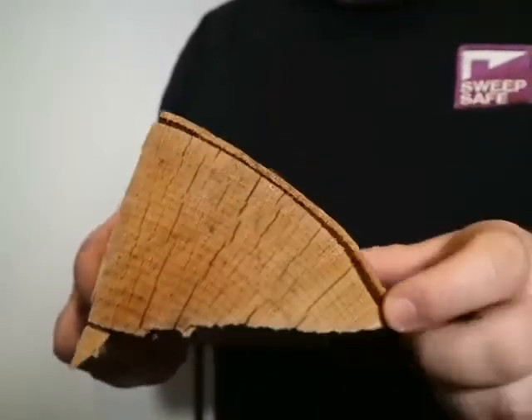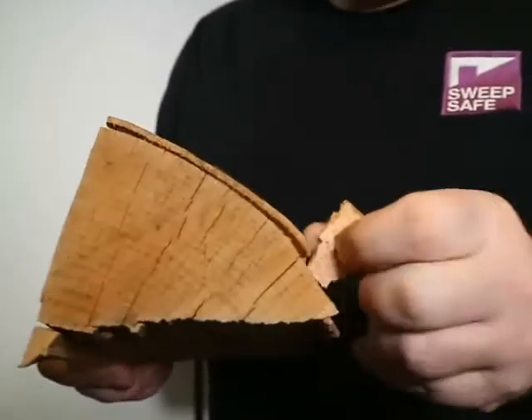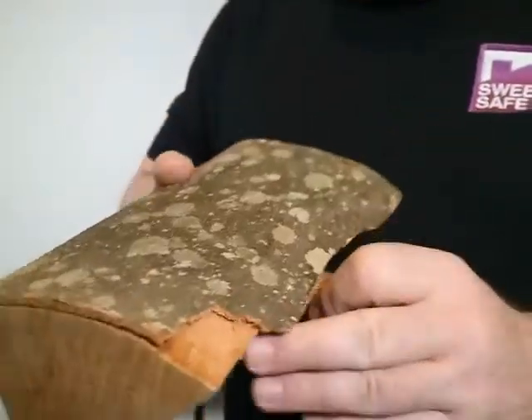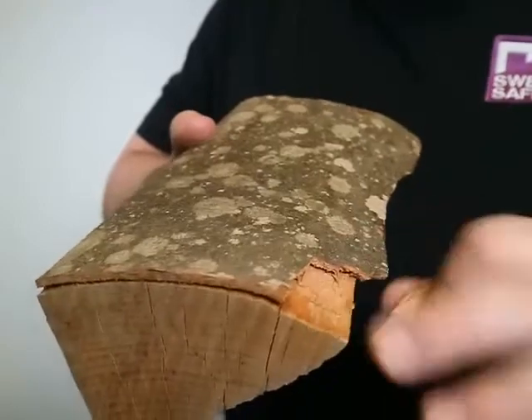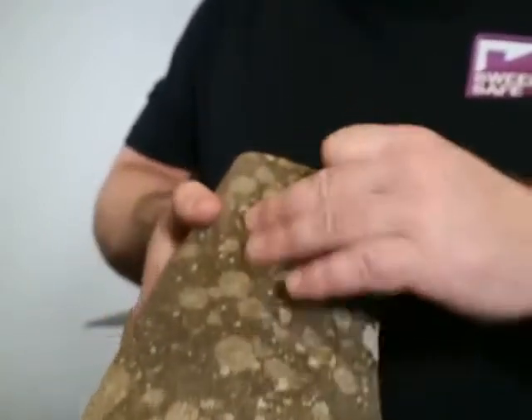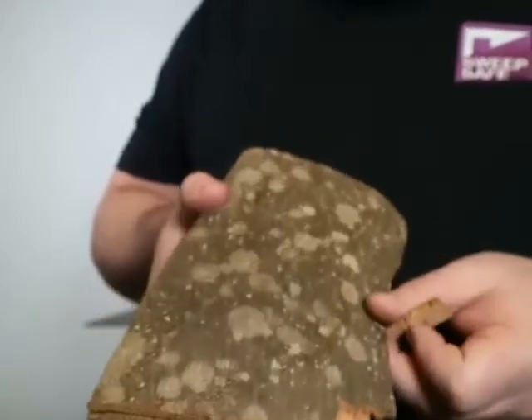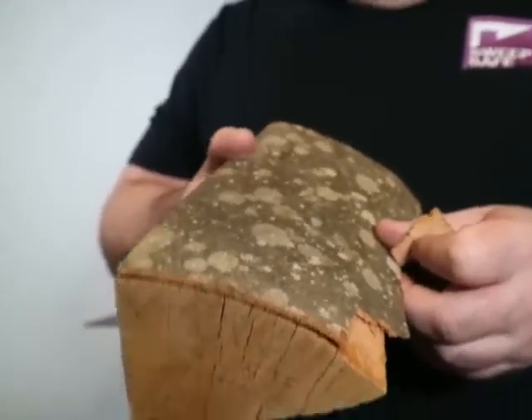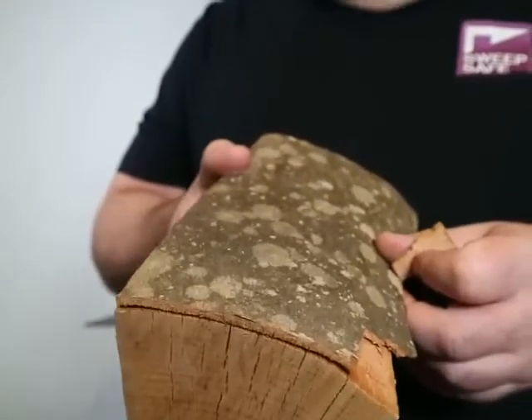We then look at the bark. The bark should come away easily without too much effort from the log itself, and underneath the bark should again be nice and dry. Looking at the outside of the bark, we need to ensure there isn't any green moss growing on it. Moss only really grows in water, and lichen does too, so we don't want any of that.